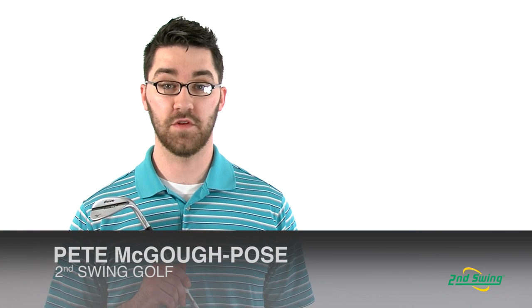Hi there, my name is Pete McGough-Pose with Second Swing Golf and I'm reviewing the Mizuno MP T4 Wedge.